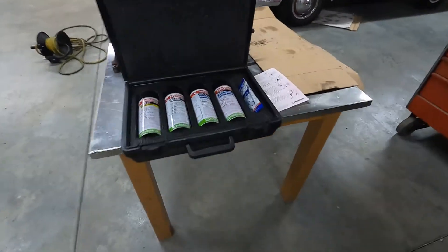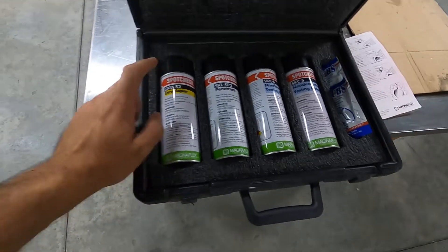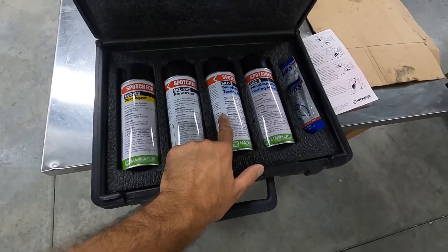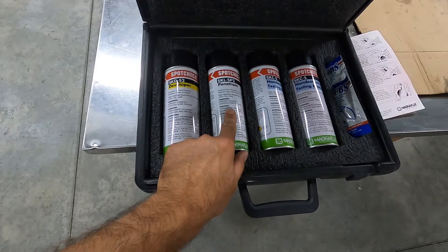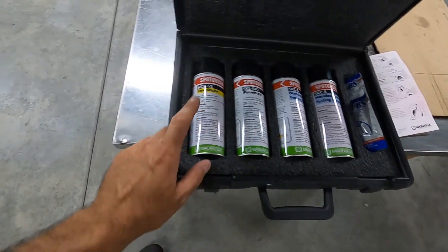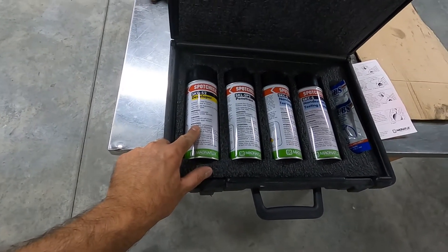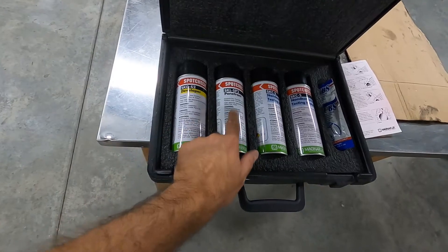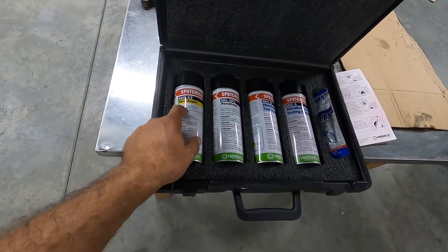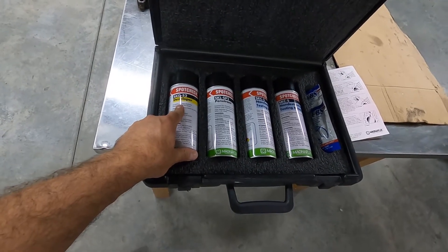What we have today is a dye penetrant kit. What we're going to do is clean the cylinder with the cleaner, wipe it down, then spray it with a dye penetrant and let it sit for a while. Then we'll wipe off the dye and spray the developer on there, which is like a white powder. The dye will bleed into the powder and reveal any cracks that might be there.